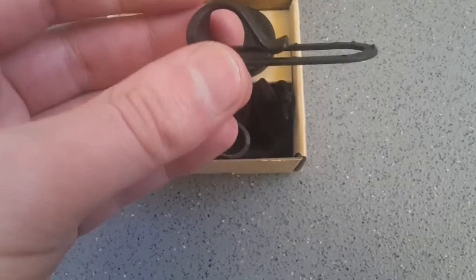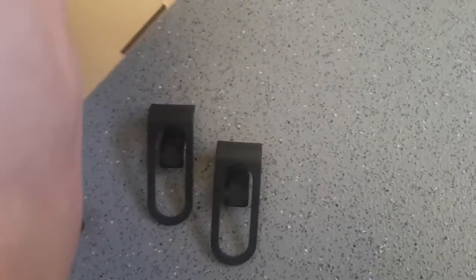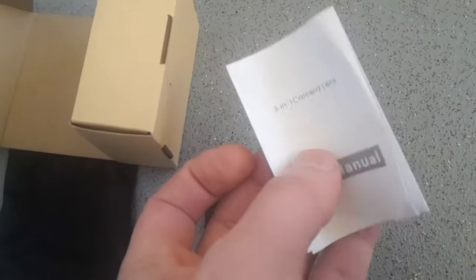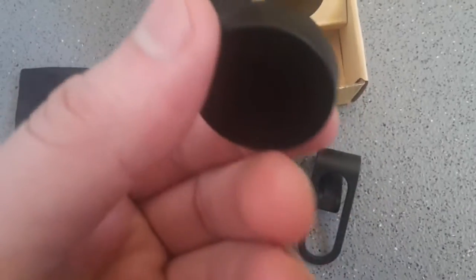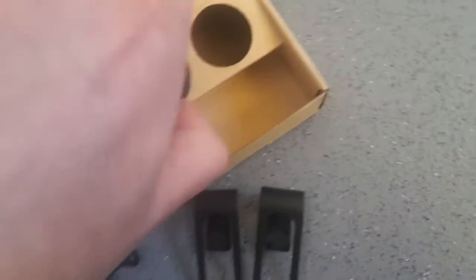This is what you get in the box. You get a clip, another clip, a case to put your lenses in, and a user manual showing how to put it on your phone and stuff. And these are the lenses. I'll show you — that's one of the lenses. Obviously you've got covers over the lenses so you can't scratch them. And another lens.